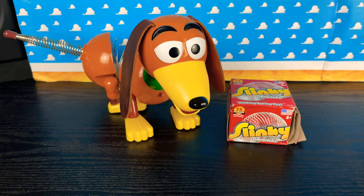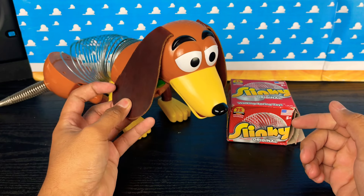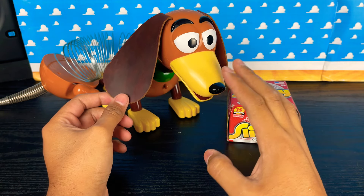Hey partners, back again — excited to be here to do a slinky dog mod. The slinky dog has leather ears. If you want to see how I did this mod for real leather ears, hit the card video right here, click on it, and you can watch that mod.